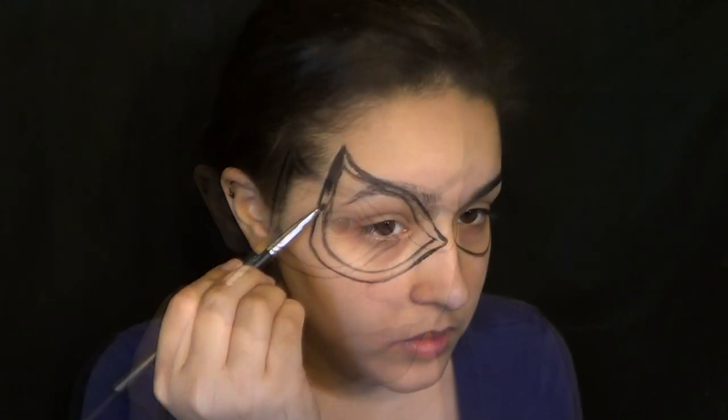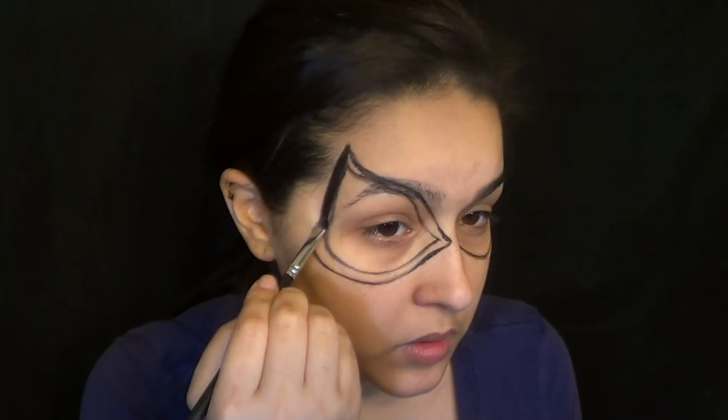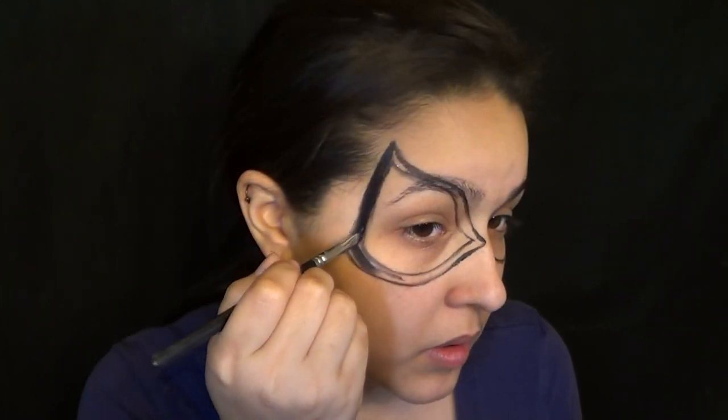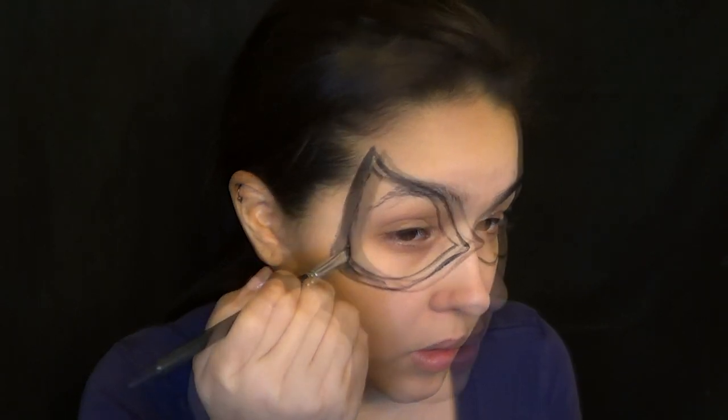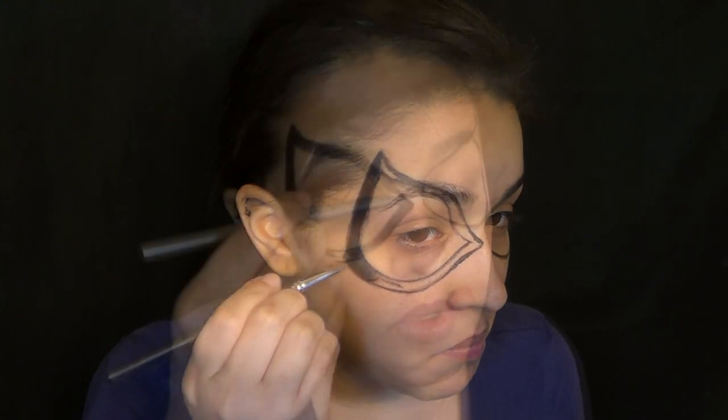This is what I meant about making sure that you give yourself a little bit of room — just saying. Once you have that shape filled in, you can go ahead and start filling it in with black. Now if your brush is too small, you can always switch to a bigger one. I'm just stubborn.